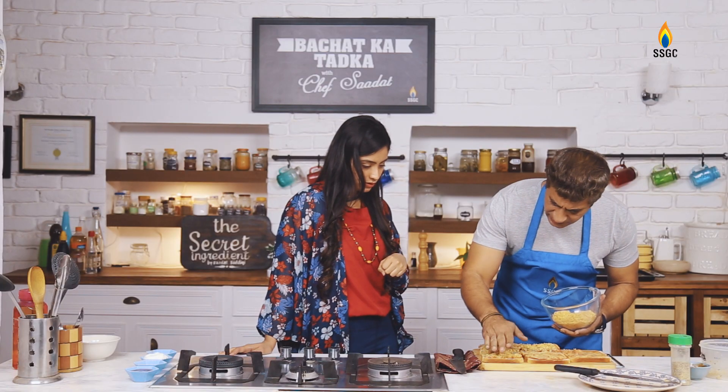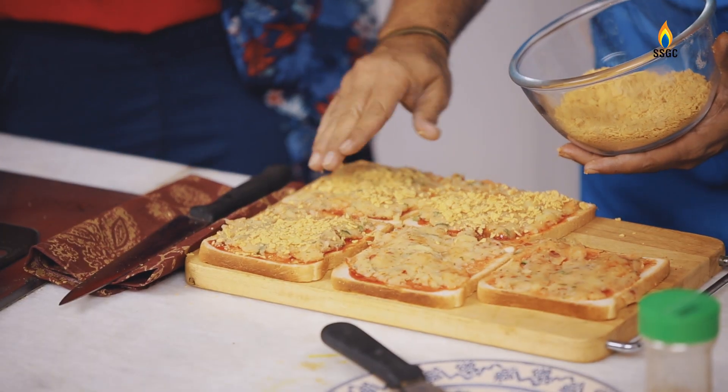If you want to fry it in a pan, you can do it with a pan, shallow fry, or you can do baking. It will take about 2 to 4 minutes.